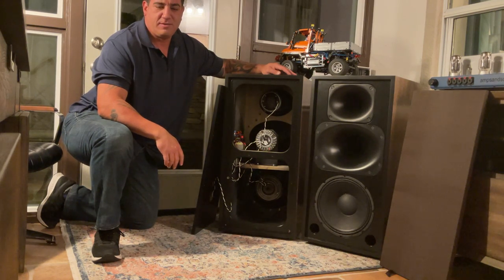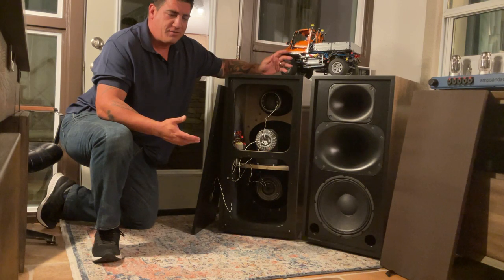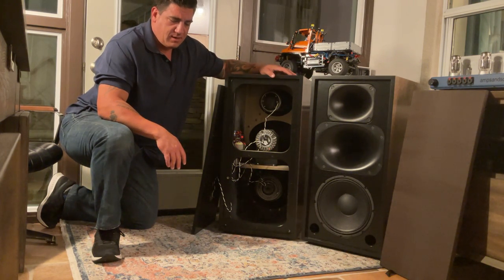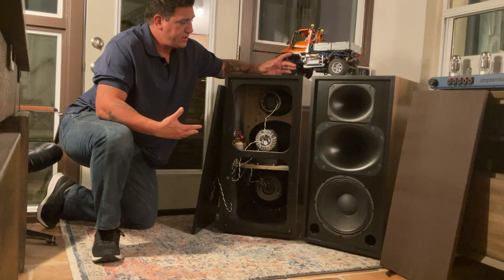Hey everybody, Justin Weber, Amson Sound, in my office for an impromptu video session about my Skinny Corn Scalas. Several weeks ago I sat down and went through all the parts that went into the speaker, and I wanted to show you how it turned out.